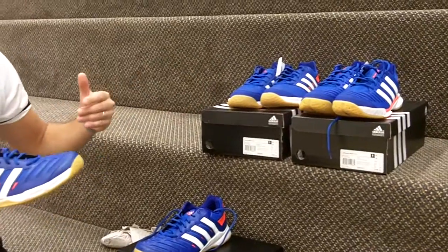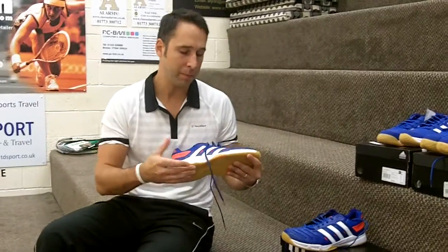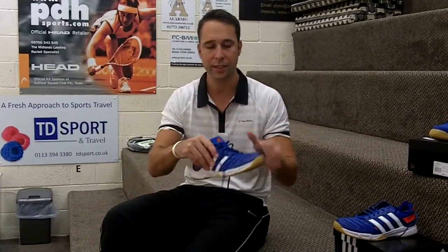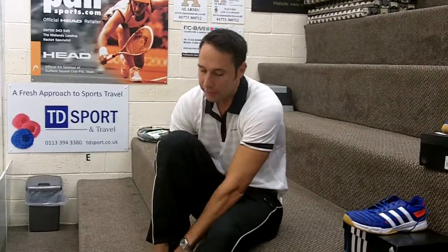As you go up the line-up, you are going to get a better sole, hopefully more shock absorption and higher levels of technology. So it'll be interesting to see how this one feels, because this is their sort of entry-level shoe that we have in our line-up.